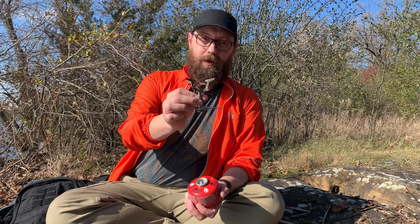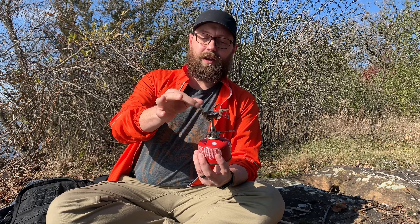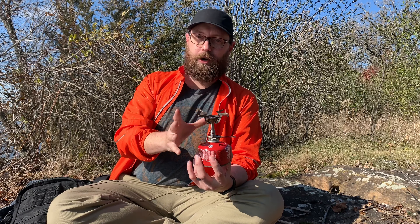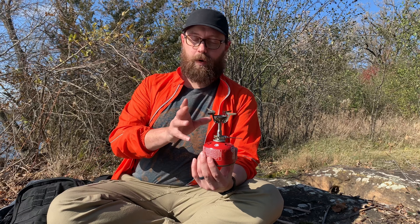My stove today is the Soto Amicus — weighs about 81 to 82 grams. I'm a huge fan of it, recently got it. It does have a built-in piezo igniter and integrated pot stands. It's similar to the Soto Windmaster but a little smaller. The Windmaster performs slightly better and has a larger burn area with removable pot stands, whereas the Amicus has an integrated, smaller footprint — a little lighter and more packable. From everything I've seen, it performs very well in wind and calm conditions, no windscreen needed. This costs maybe $39.95 new.